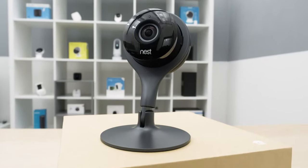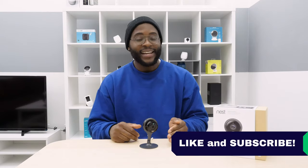That's our review of the Nest Cam Indoor. If you appreciated this video, give us a like and hit that subscribe button. As always, this is Gabe at Security Baron — be secure.